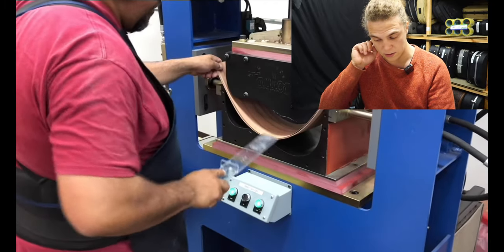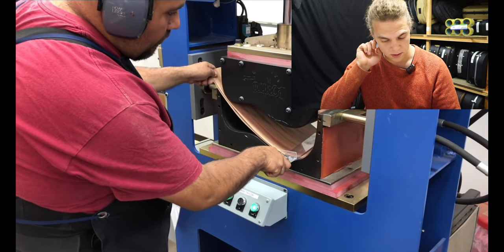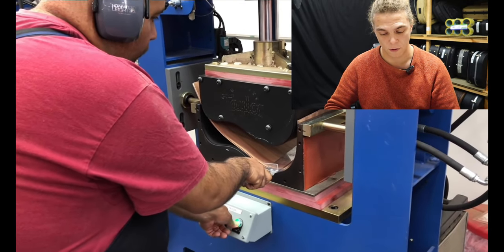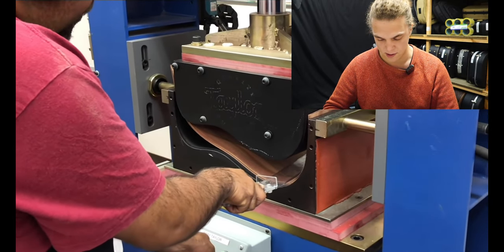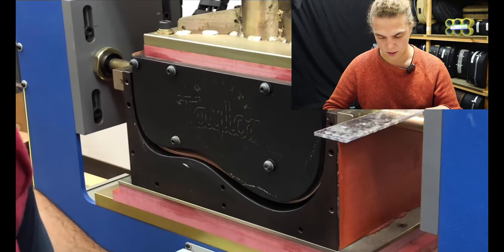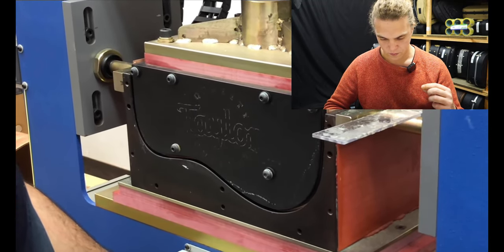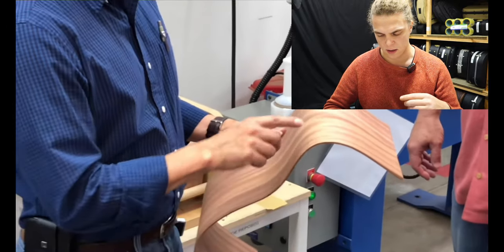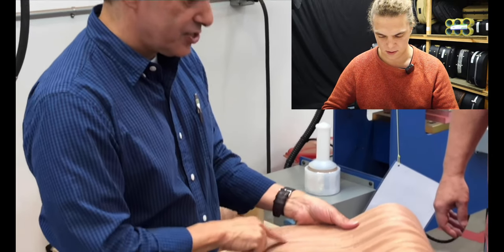This is the side bending jig — they're gluing the sides in. You can see it's got the Taylor logo because it is a Taylor design product. This not only glues the side sets but also heats them up, so when they're cooled down the glue will have cured and they stay in shape.